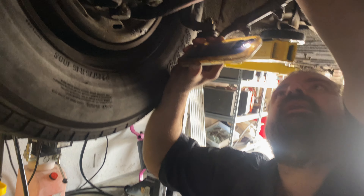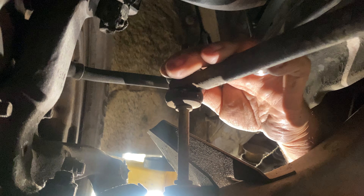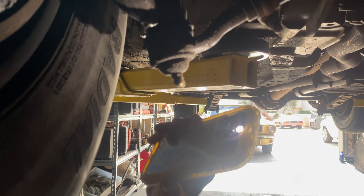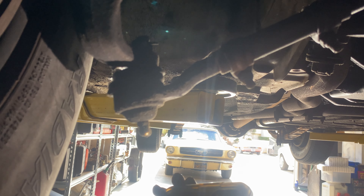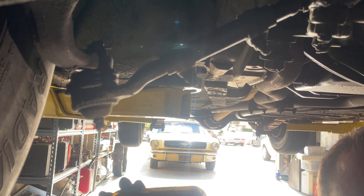Underneath here, checking everything out, giving everything a once over. Brake lines are starting to crack a little bit, starting to dry crack. Might want to think about replacing those — I wouldn't say it's something we need to do right now.